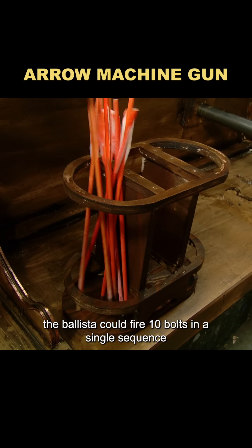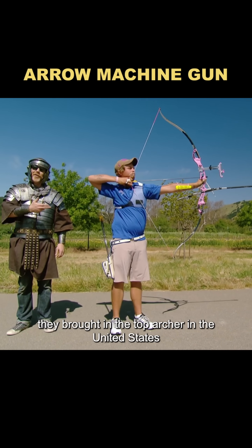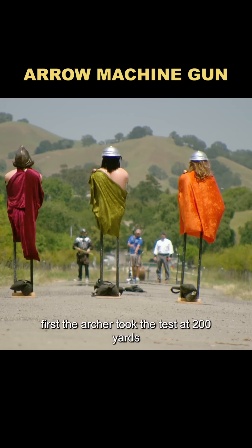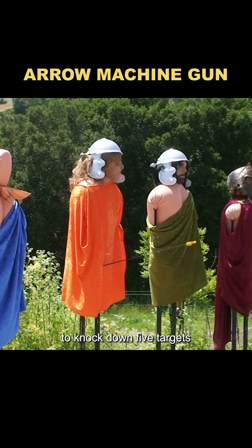After adjustments, the ballista could fire 10 bolts in a single sequence, and they added wheels to make it mobile. Then they brought in the top archer in the United States and used his performance as a benchmark, comparing speed and accuracy. First, the archer took the test at 200 yards — the time and number of bolts required to knock down five targets.